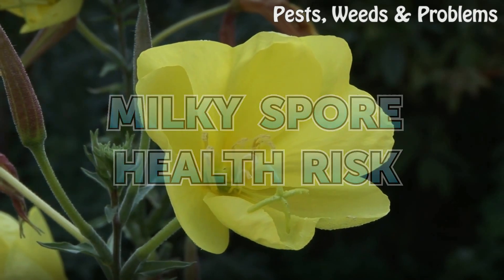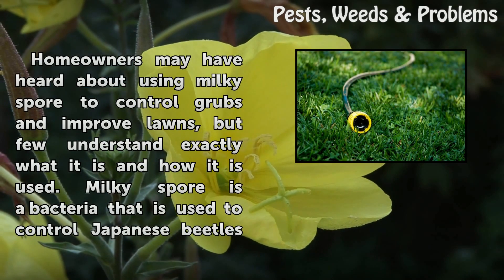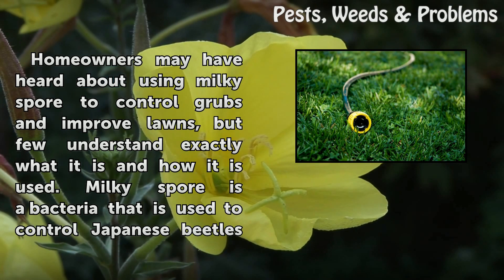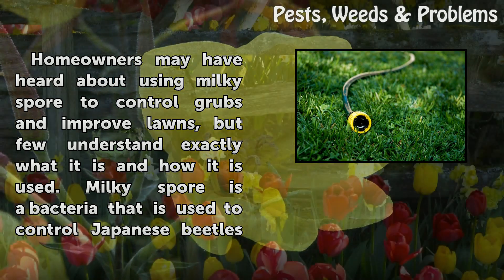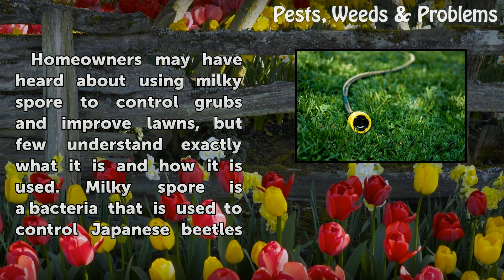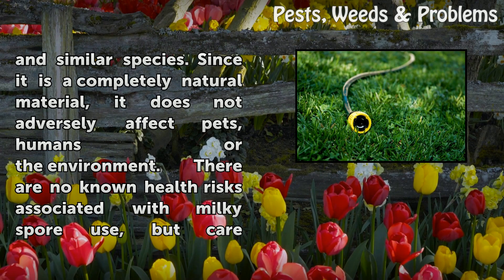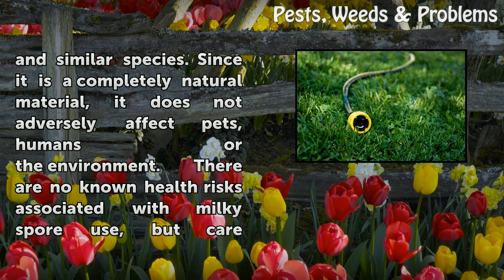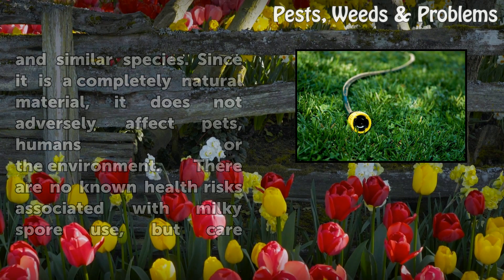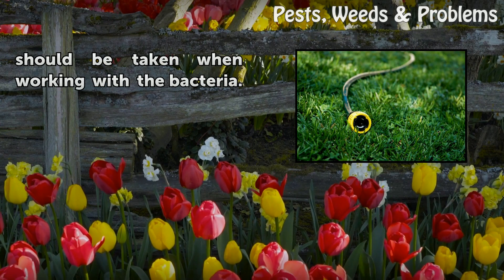Milky Spore Health Risk. Homeowners may have heard about using Milky Spore to control grubs and improve lawns, but few understand exactly what it is and how it is used. Milky Spore is a bacteria used to control Japanese beetles and similar species. Since it is a completely natural material, it does not adversely affect pets, humans, or the environment. There are no known health risks associated with Milky Spore use, but care should be taken when working with the bacteria.